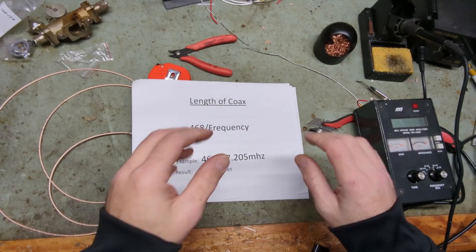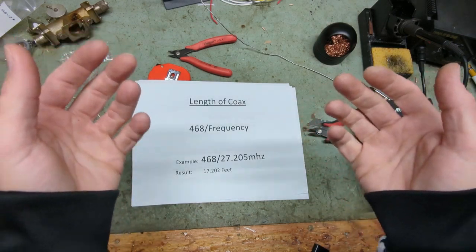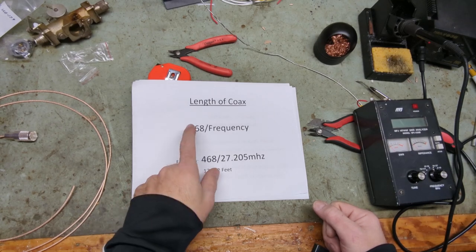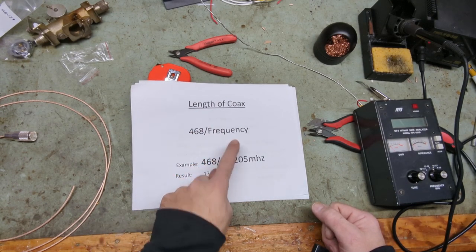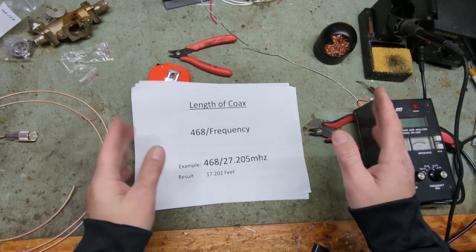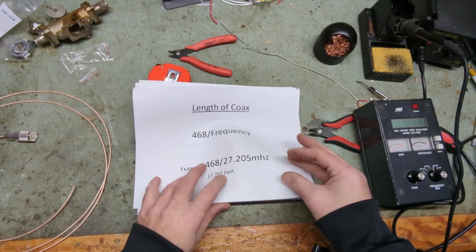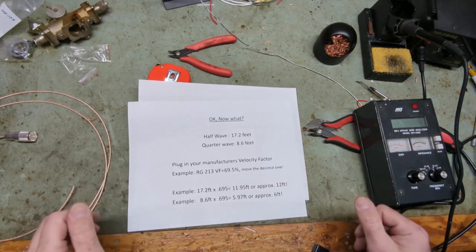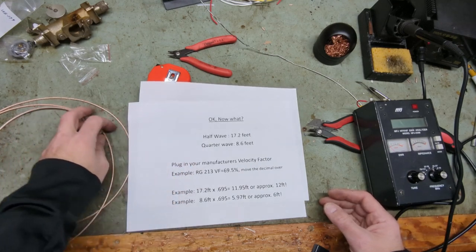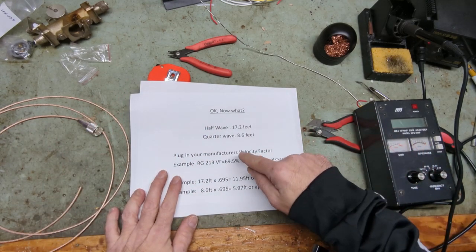So you've decided you want to cut your coax to a null — you want to make half wave or quarter wave jumpers. How long do we cut our coax? Take the number 468 and divide it by your frequency. For example, 468 divided by center band 27.205 MHz equals 17.2 feet. For a half wave jumper that would be 17.2 feet long, or a quarter wave jumper would be 8.6 feet. But everybody always says use a six foot or 12 foot jumper — where do those numbers come from?